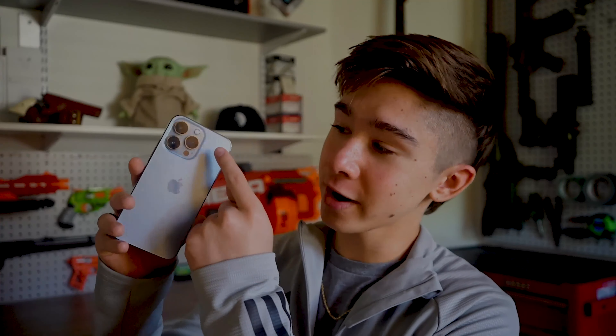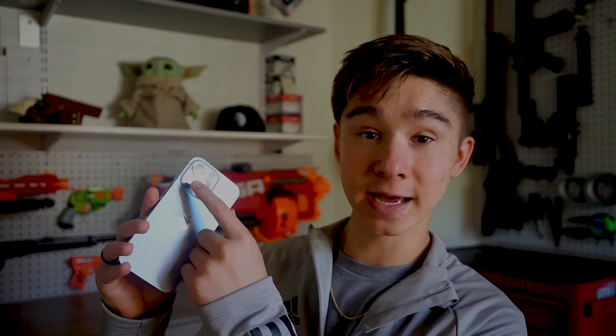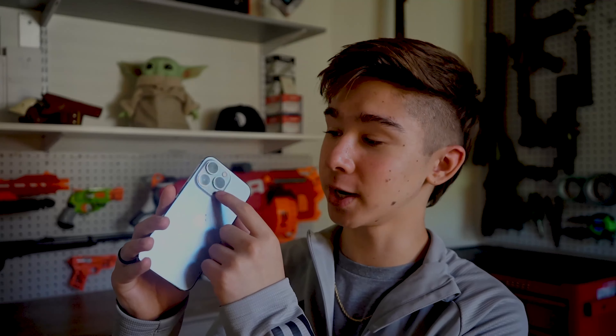I filmed a vlog using this first because I wanted to get used to this camera system and find out what I like and don't like about it. First off, I was confused about where to look when filming with it. That's the telephoto, that's the ultra wide, and that is the normal wide. This wide camera is the one you need to be staring at unless you're doing ultra wide.